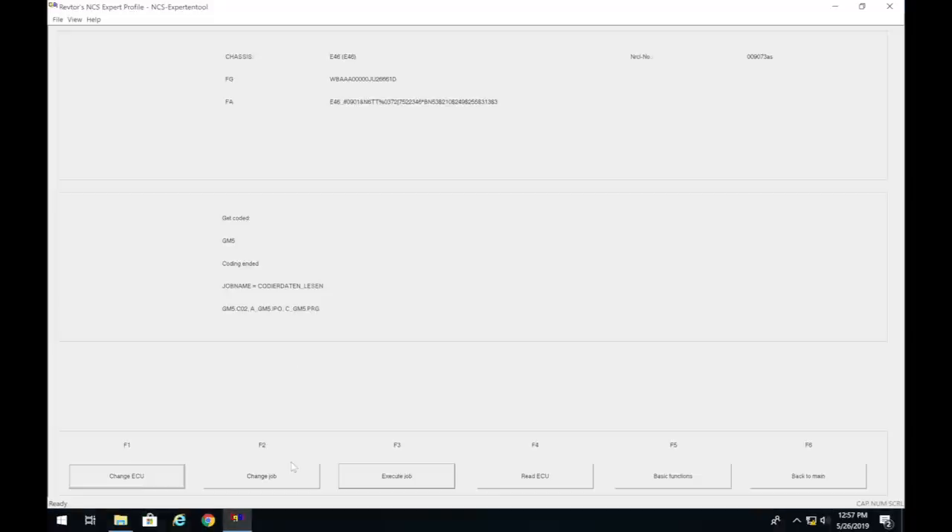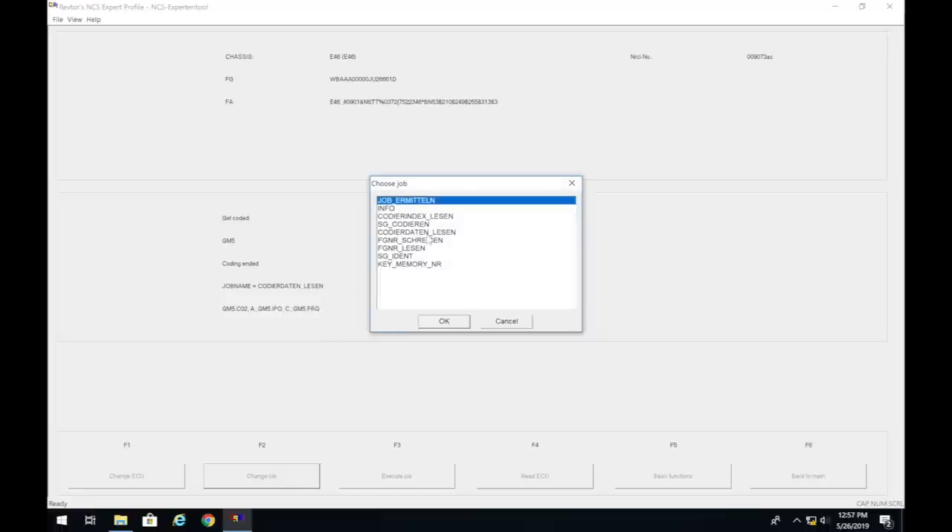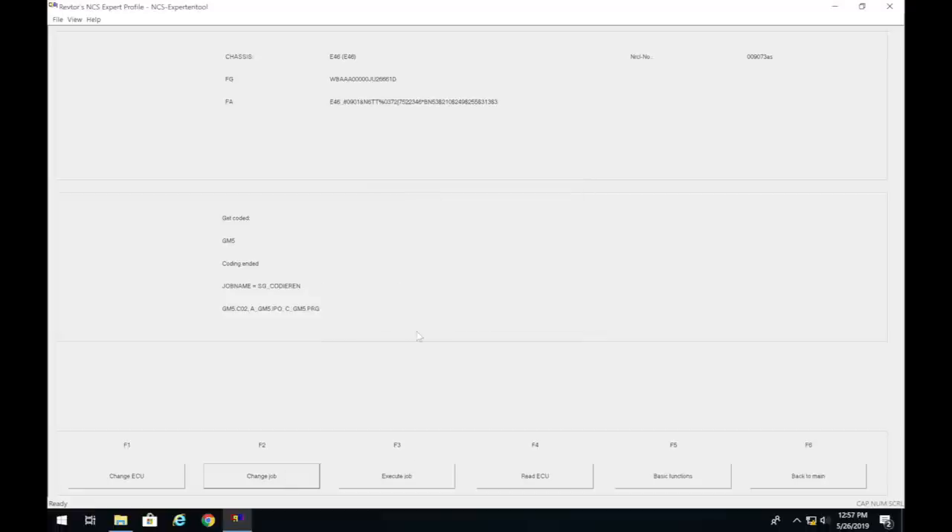Go back to NCS Expert, click Change Job, select 'SG codieren', press OK, then click Execute Job — this writes those settings to the car. Since we're on a pre-facelift car, we need to read different ECUs, so we won't do that step yet.